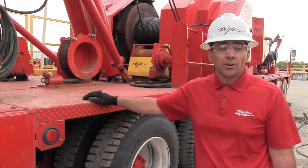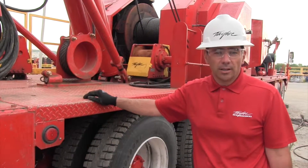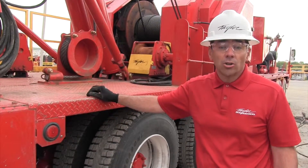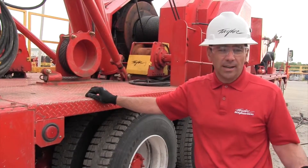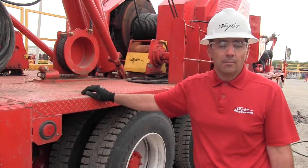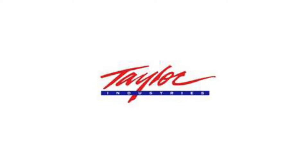We hope this segment has helped you better understand how to make sure brakes are properly adjusted. If you have any problems with what you've learned here today, we encourage you to call us at the factory at Taylor, or call any of your service people — we'll be glad to walk you through this step by step. Thank you.